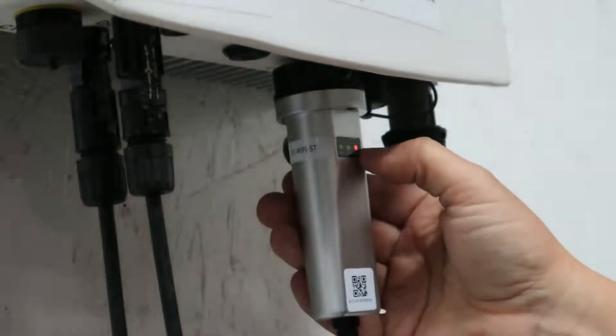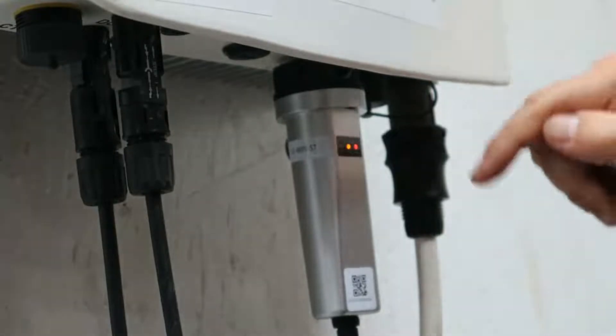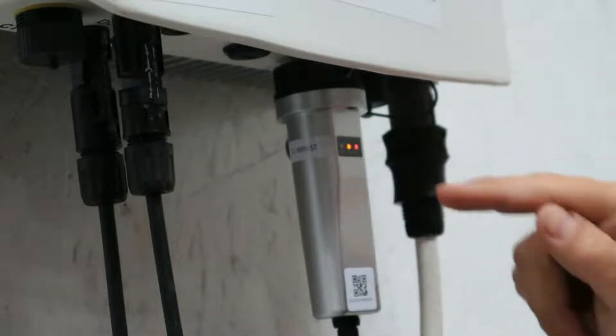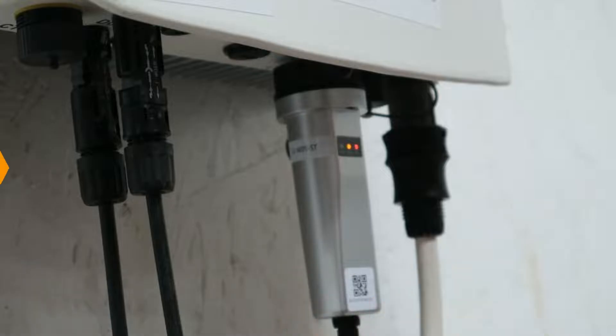The red light will come on indicating 5 volts and then the comm will come on indicating communication. Now it's going to search for a local Wi-Fi router, and what we're going to do now is connect it to a local router.